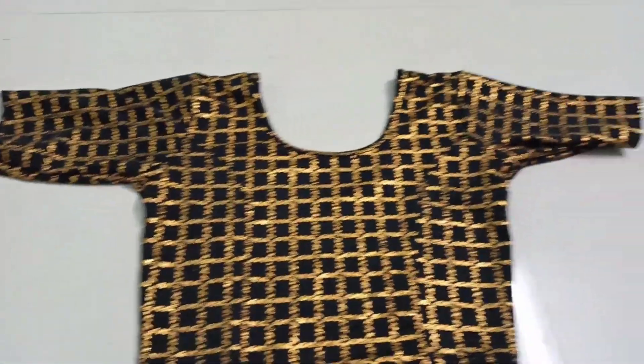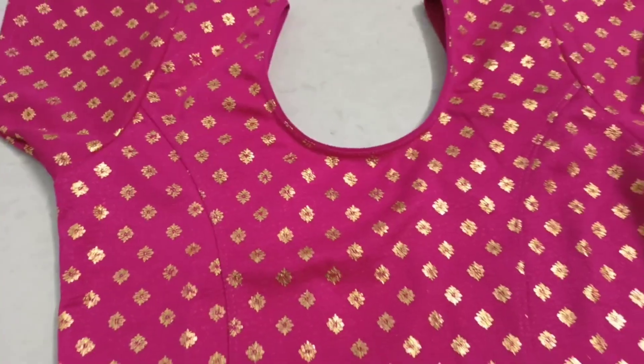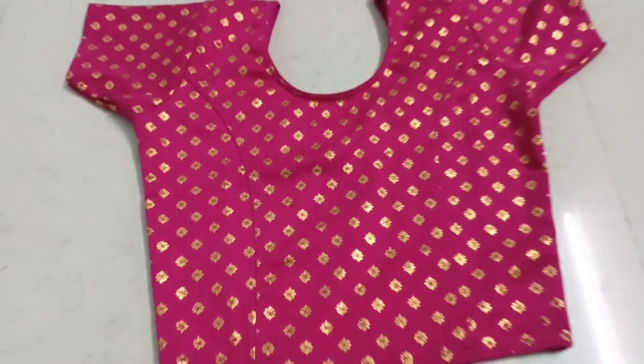Hi, hello friends. Welcome back to our channel. Today we have two beautiful ready-made blouses and we will share this video with one meter cloth blouse pieces.